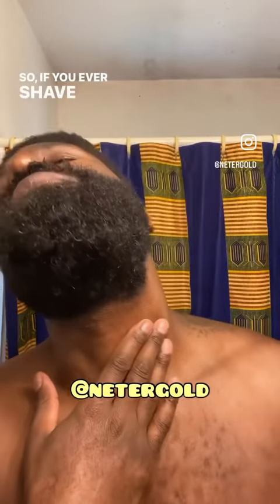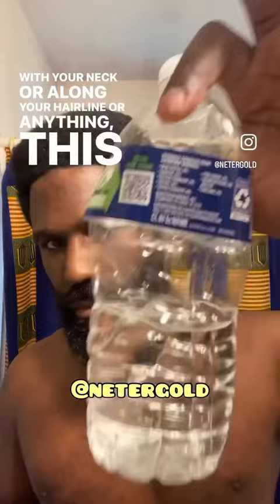So if you ever shave and you start feeling irritation in your neck or along your hairline, this is what I do. I just take some witch hazel and some cotton swabs and I just rub the area.